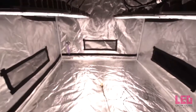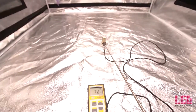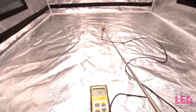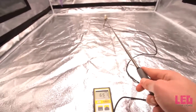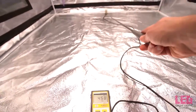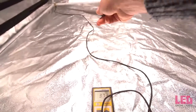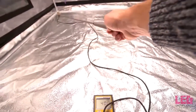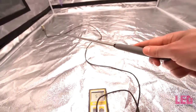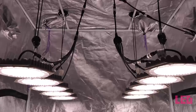Now we're going to do a quick check at three feet. At three feet you're going to get lower PPFD in the center but higher PPFD in the edges and corners, because the light is a little bit higher so you get better uniformity. So if you want to raise the light up a little bit to get better uniformity, you could do that.